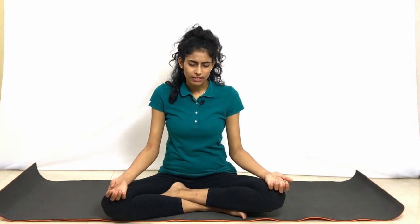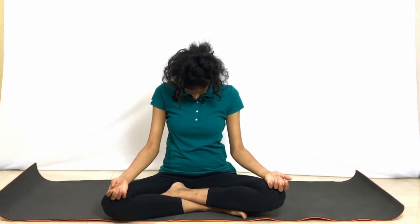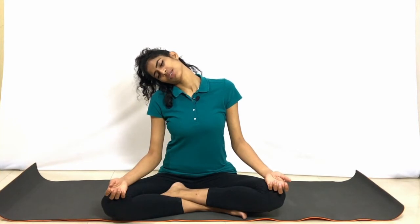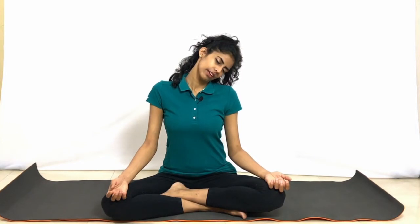Very slowly, go slow. If you feel any kinks anywhere, just slow down over there a little bit. Exhale, bring the chin to the chest. Inhale back to center. Now exhale, take the right ear close to the right shoulder and just let the head drop to the right side of the body as much as you can, letting the entire body loose. Feel the stretch in the side of the neck. Inhale, come up.